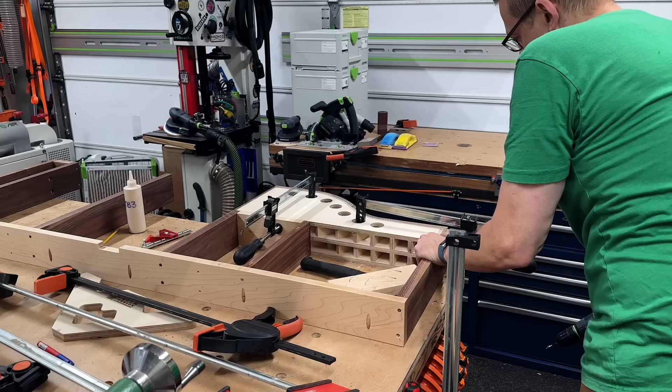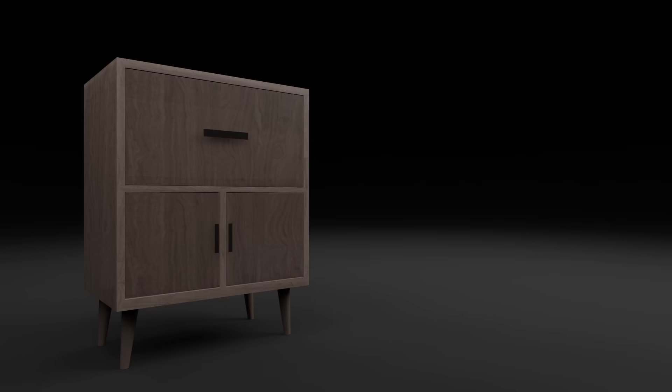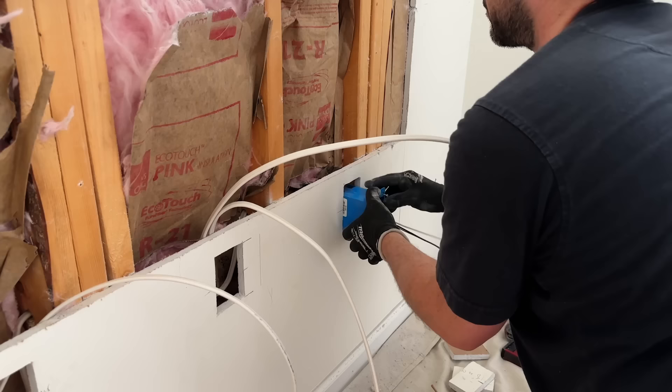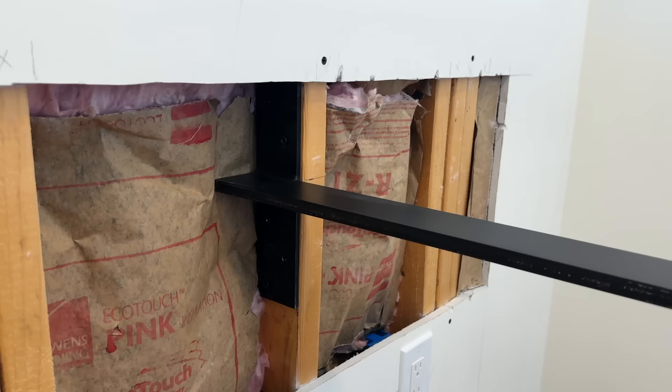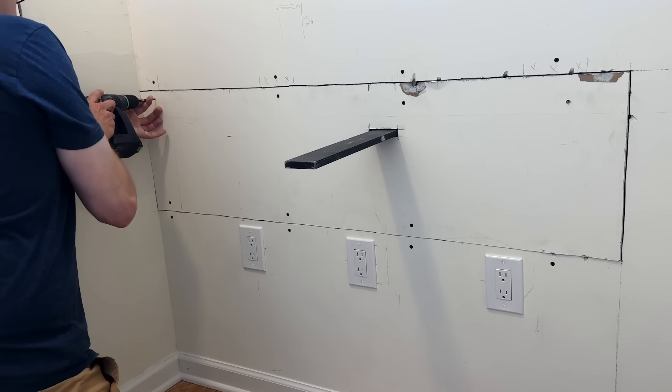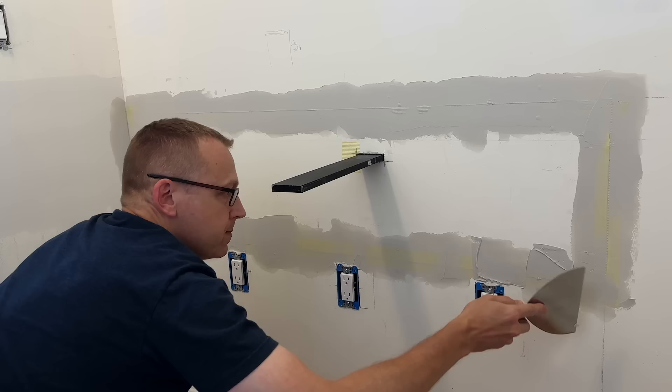Oh my. How did I even do that? What the f***? Since I installed the new door, the space has been fully prepped for my electrical needs, as well as this countertop bracket that will support the middle of the walnut floating desk. I also repaired and mudded all the drywall, then primed and repainted all the walls and trim. Now it was time to focus on the floating desk.